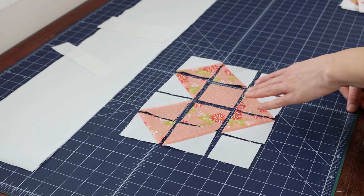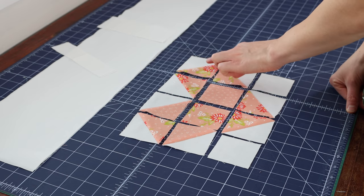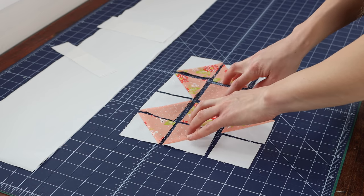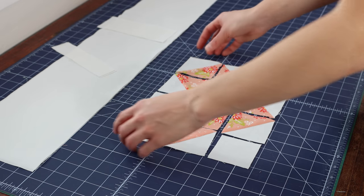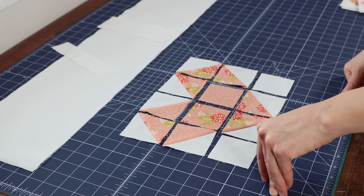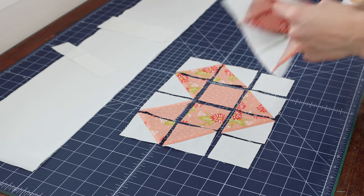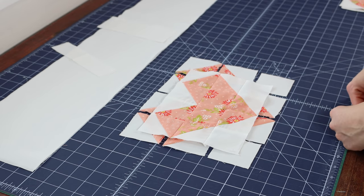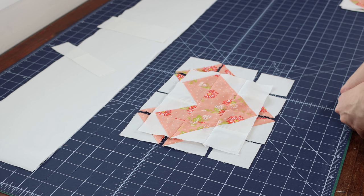When sewing your rows, sew the whole top row together going this way, and then this whole middle row and this whole bottom row. I feel like that will save you some time. When you are done sewing all of your rows together, you will have a finished heart block just like this. You're going to make three of these heart blocks for your pillow top.